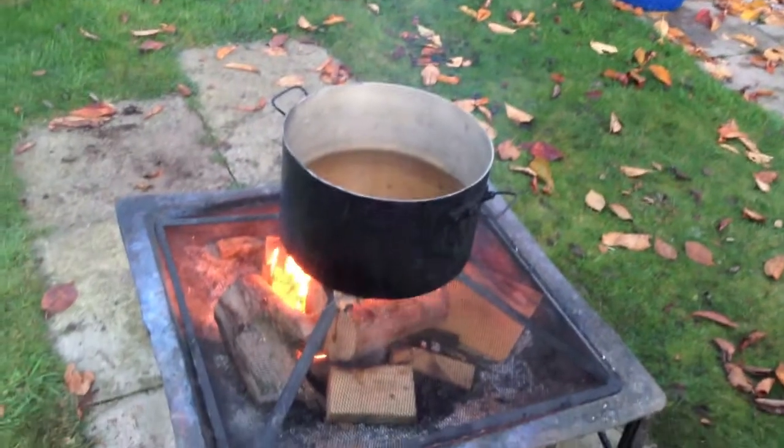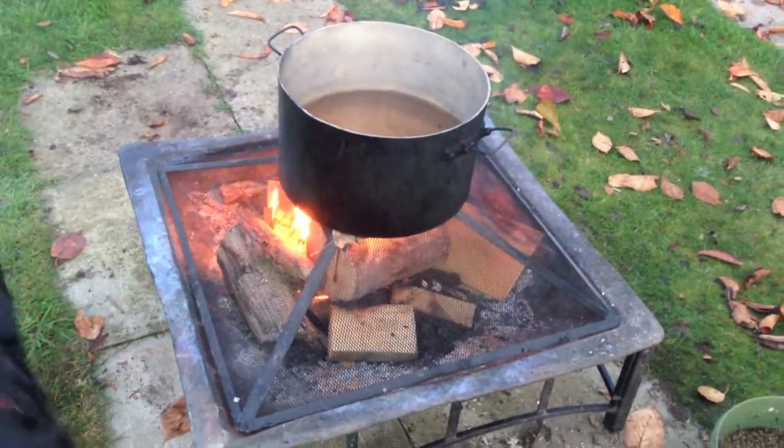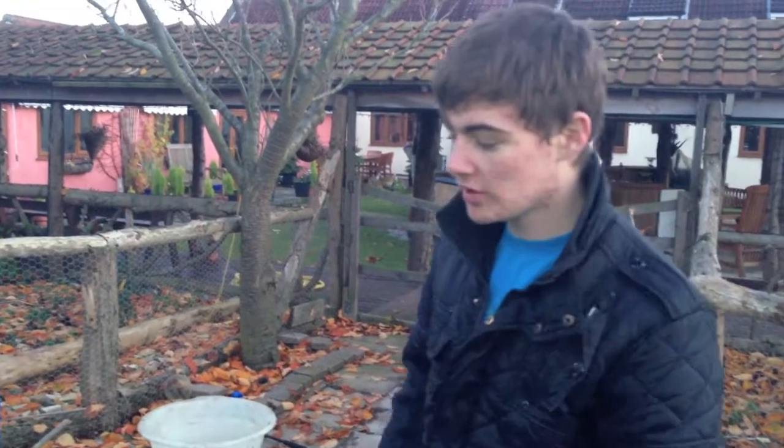If you want to make it get boiling a bit quicker, you can put something over the top but make sure it's not wood or plastic so it doesn't burn or melt - make sure it's metal. It keeps a bit of heat in there. But we're in no rush so we're going to leave it like that.